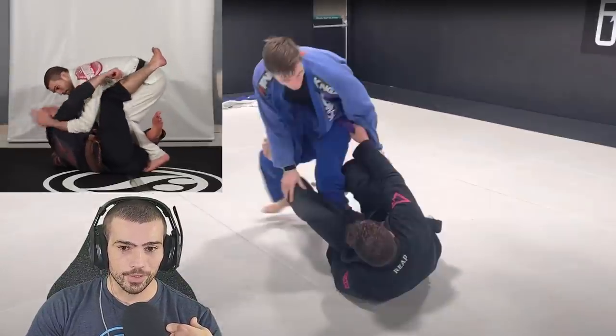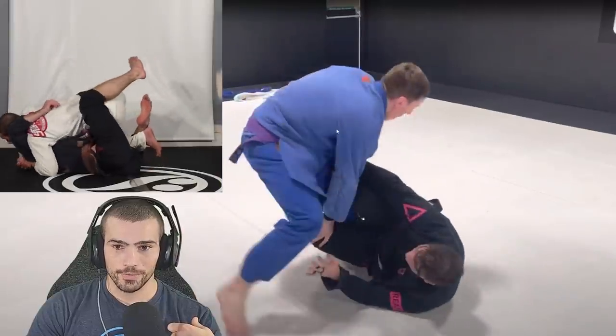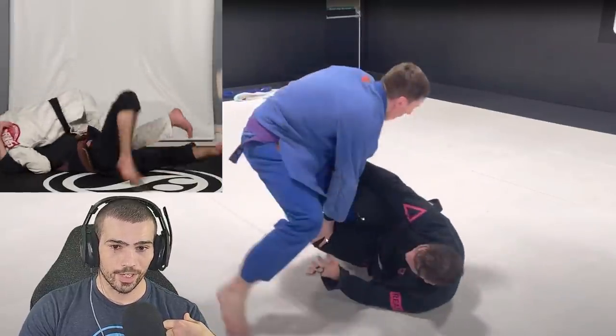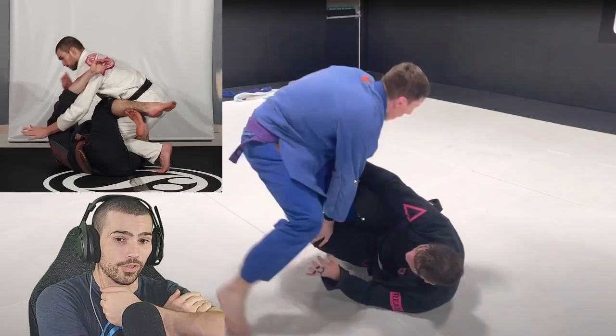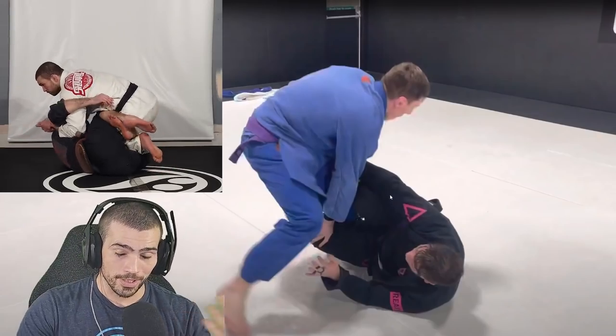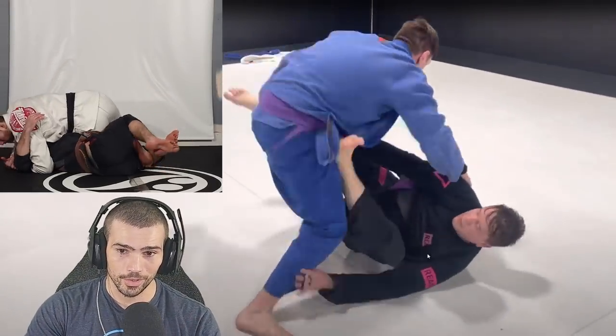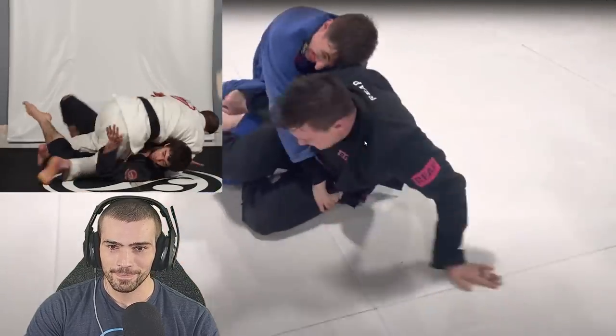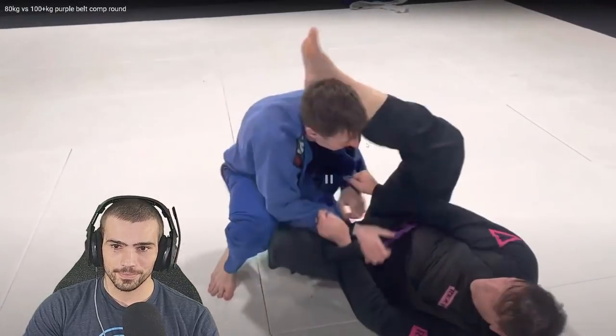That would have been a great time right here — you can think about the diving underhook. Right there, if you take that other hand here and get ready to underhook it, take this hand off of his knee and do the pop into the underhook, you can potentially turn this into a knee slice. It's going to be a little awkward though because of the angle he's turned at. Don't come down into that closed guard.